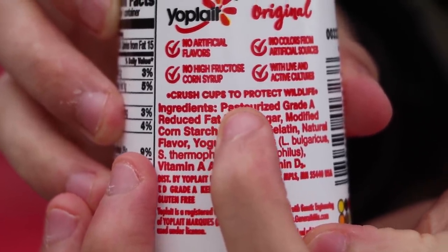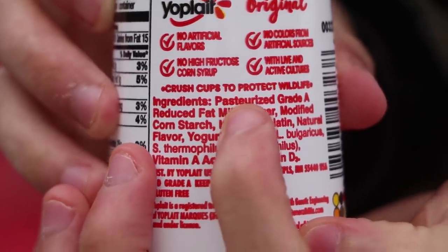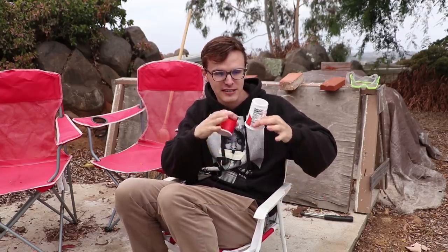'Crush cups to protect wildlife.' This red text hidden within the bigger wall of red text speaks to something much bigger — and that is corporations. What they could do is change the shape. Obviously they already have this container. This one doesn't trap animals' heads inside. It's not as good — this is the rich man's yogurt because it's very balanced, it's not going to topple over because of its conical shape. But of course, the conical shape leads to the animal-trapping shape.